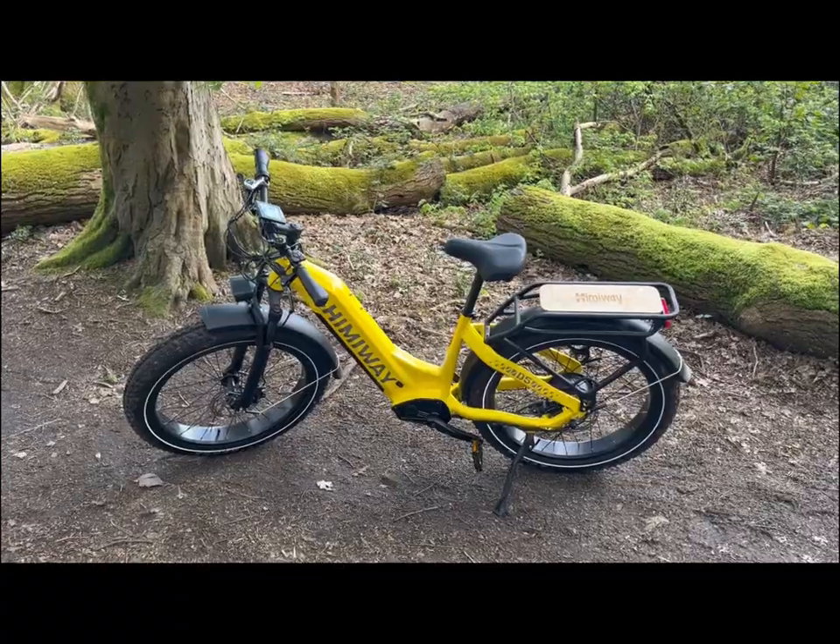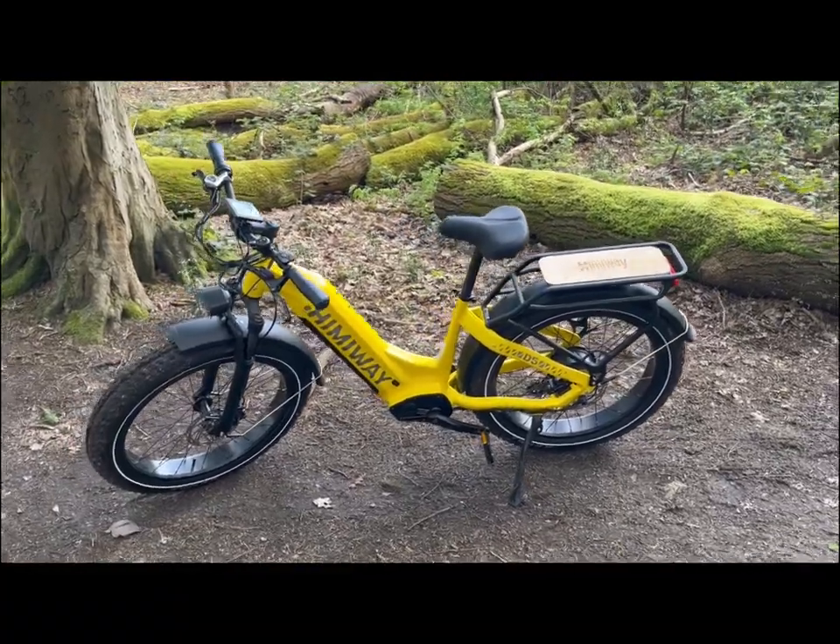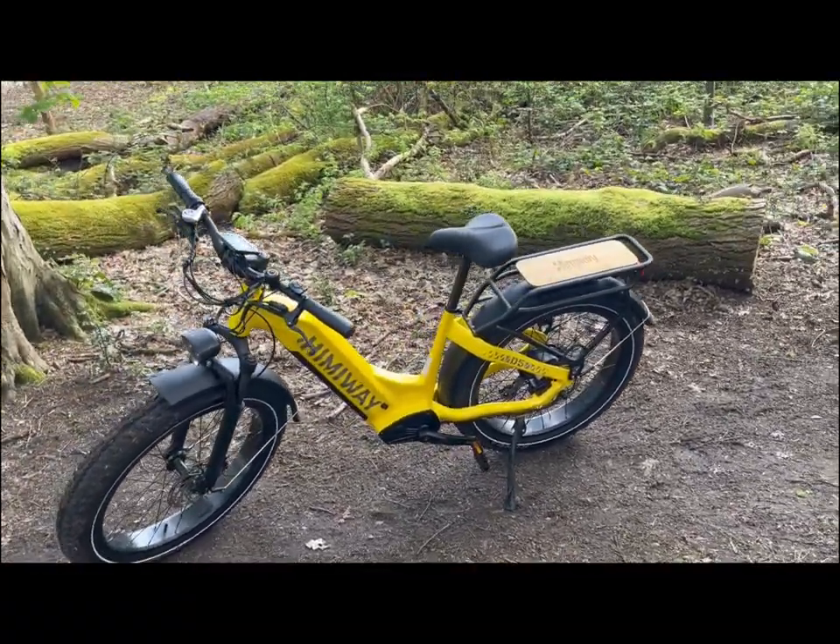Good morning, this is Tom Littley from VeloSpark. I'm about to show you around the Himiway Zebra. This is the Himiway Zebra — it's a fat bike, cargo bike.